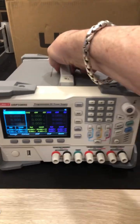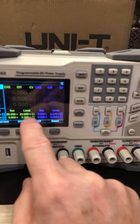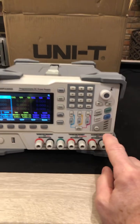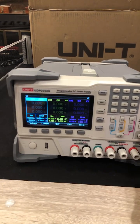This linear power supply is a heavy beast, but it's so adjustable. Look at this — the first two channels are capable of 33 volts, 5.2 amps. The third channel is fully adjustable to 6.2, 3.3. But you also have these presets: 1.8, 2.5, 3.3, 5 volts. Really neat.